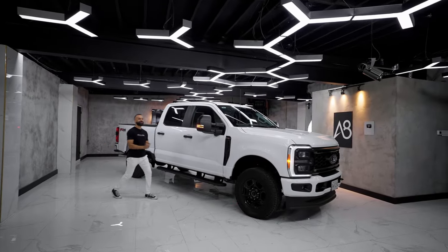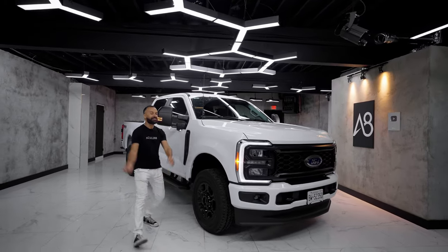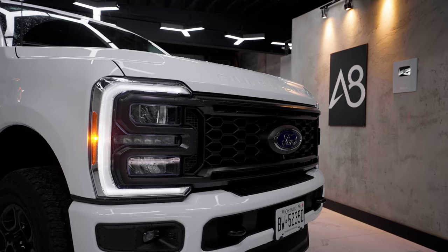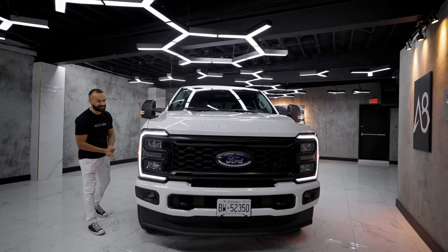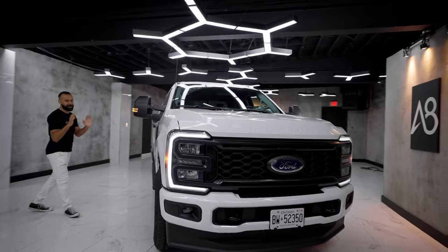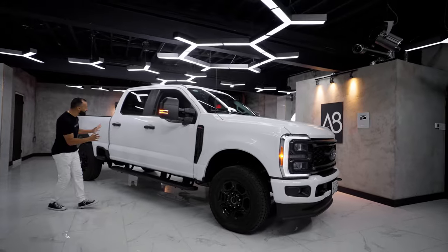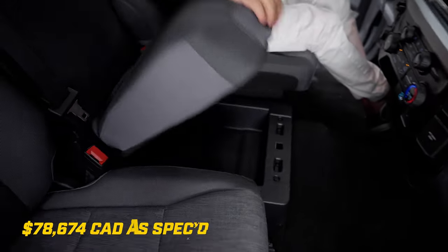I'm super excited to bring the all-new 2023 Ford F-250 Super Duty. It's super important because this is a huge seller for Ford. The F-150 is obviously their king, but this is their workhorse. Every contractor on the planet wants to get their hands on one. It's important to get the base one first because I want to see what you can get for the money. This is the XL version with a bunch of packages.